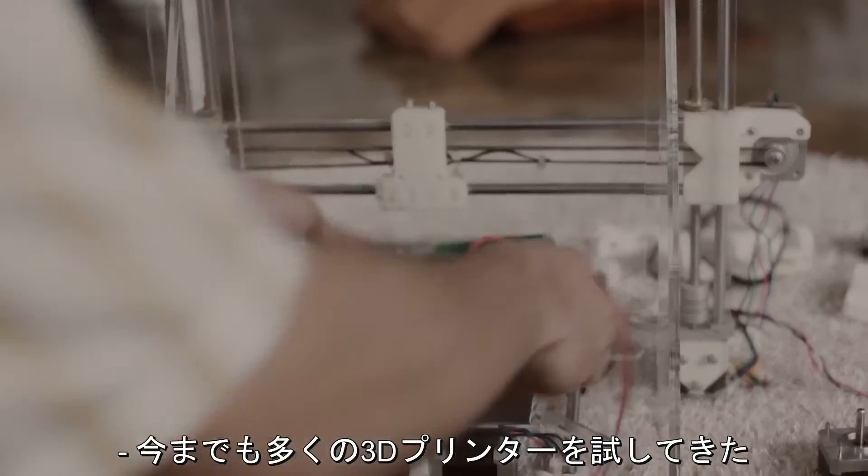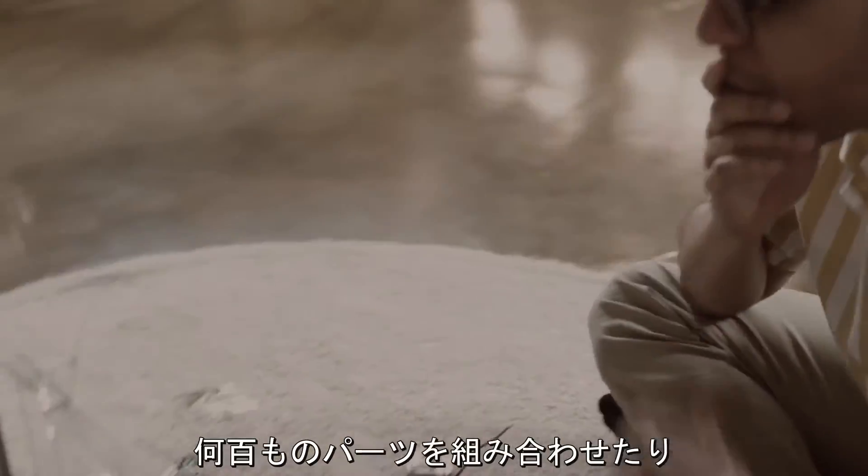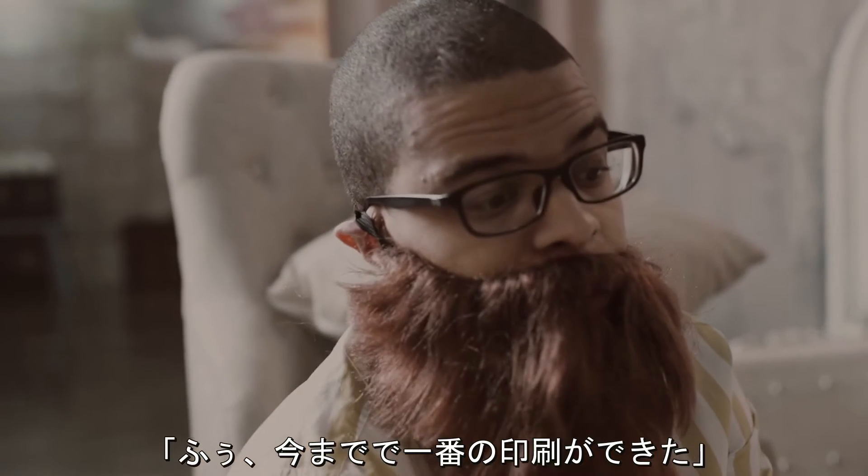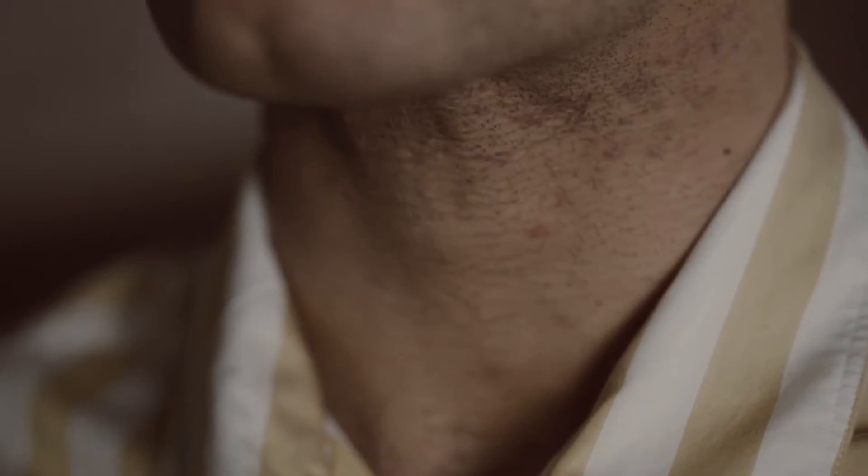He's had some trying experiences — putting together printers with hundreds of parts and having to recalibrate them over and over again. Finally done. Best printer. Or, coping with prices that put him over the edge.